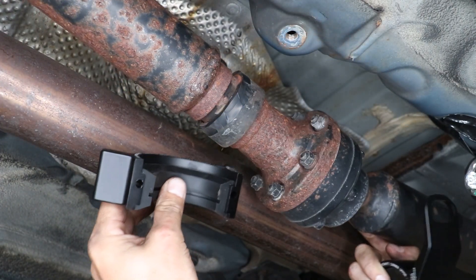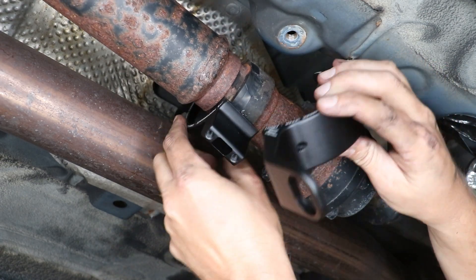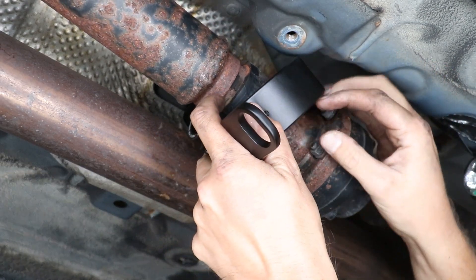Now install the forward carrier with the text facing the front. Make sure you get the right-hand side foot up and over the exhaust because you won't be able to do it later.